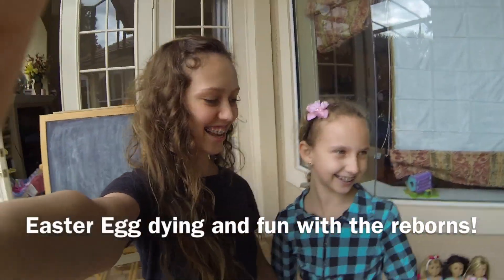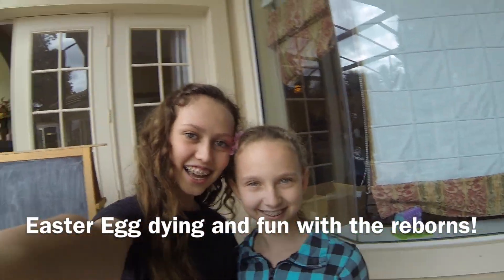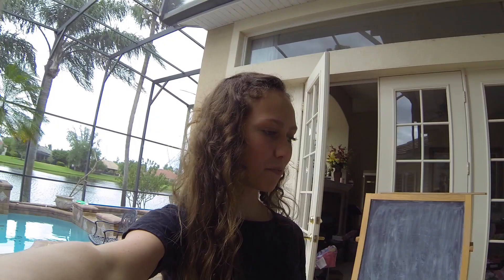Hi, it's Just Love Reborns, and it's Brianna and Julia. We have the GoPro now, so we're holding it — sorry if you can't really see a lot. It's almost Easter, so tomorrow is Easter and we are going to dye our eggs and have a lot of fun. We set up Miss London over here, let me show you her.